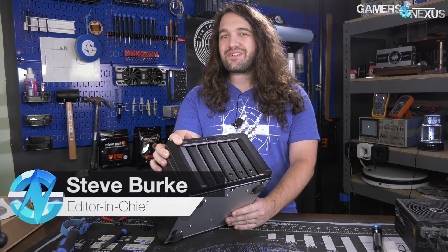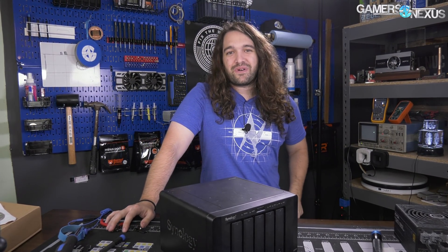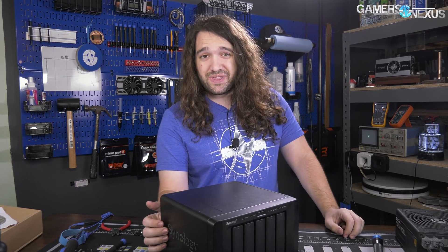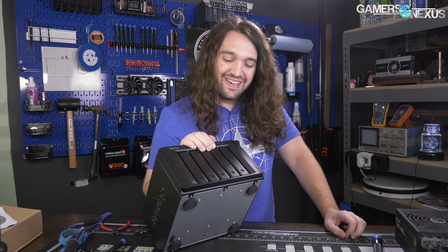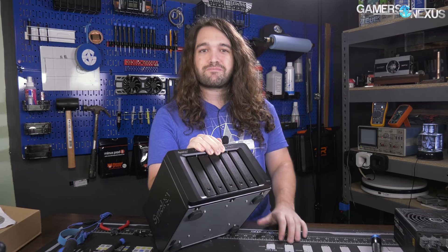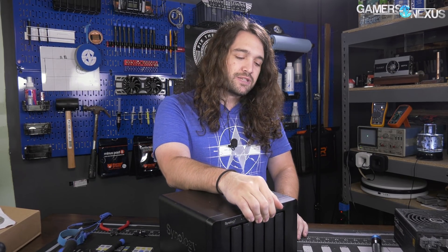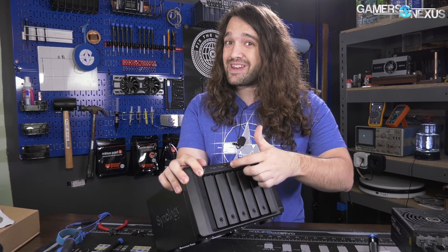What I have before me is a $2,000 brick with 20 terabytes of inaccessible data on it. The problem with network attached storage is if something goes wrong you can't really service it — it's not like a DIY server. We have a problem with either the power supply, motherboard, power board, or some proprietary component inside the Synology DS-1515 Plus. It's apparently a very common issue — push the power button and it doesn't come on anymore.